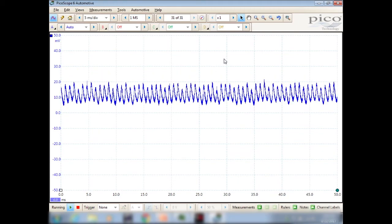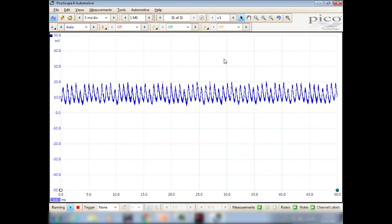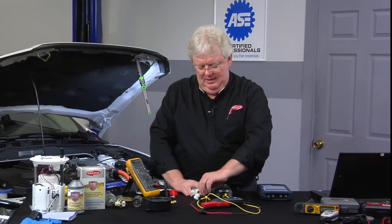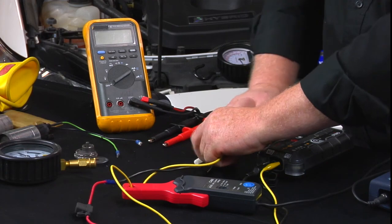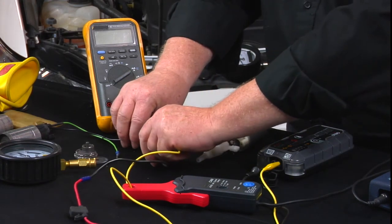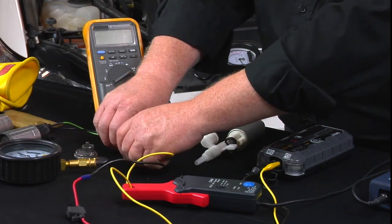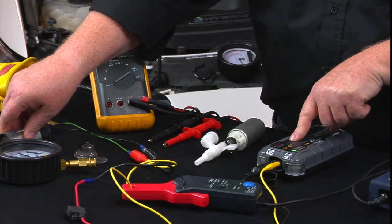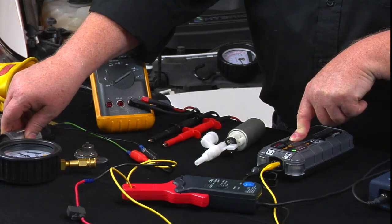That's not the best looking pattern I've ever seen — there are quite a few irregularities here. We'll move over to the next pump. This little guy over here has already got some jumper wires on him.